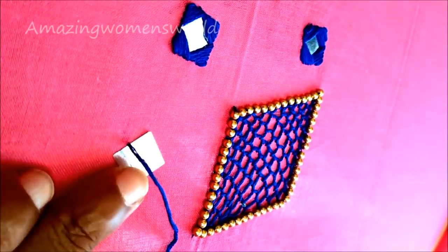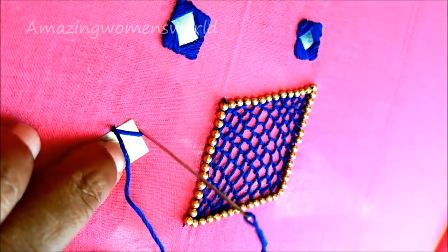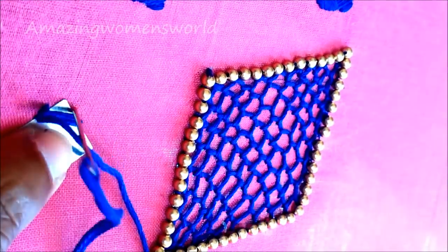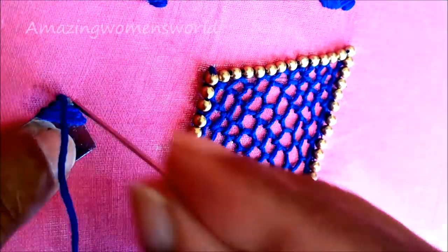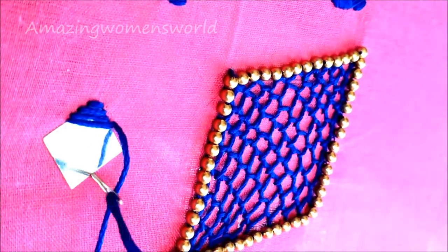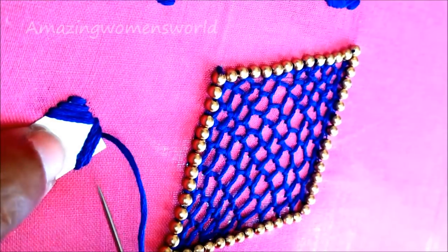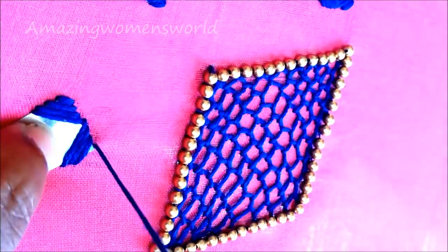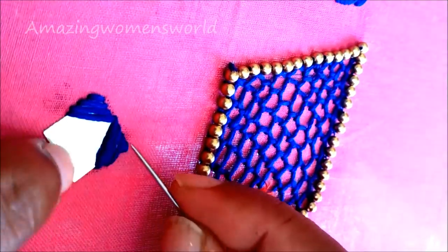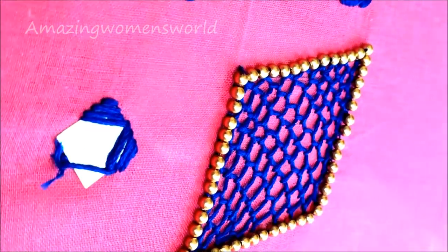Now I will give the satin stitch. Starting from the midpoint of the square, insert the needle towards the opposite side. Again come back towards the first line. Inserting opposite to the second, then again towards the third line. It's so simple — just go in only one direction.